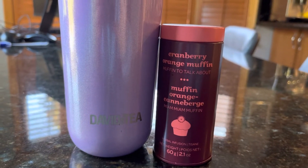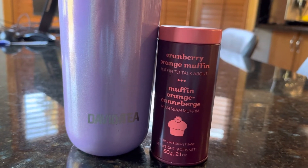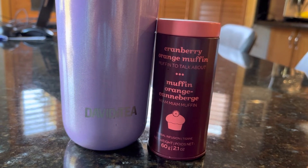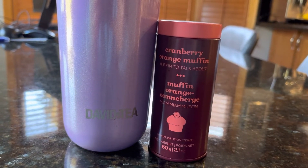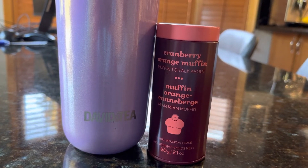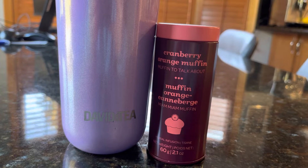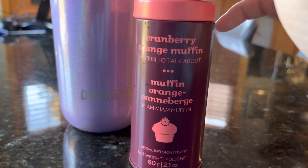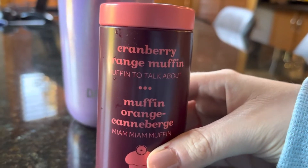Today I received a tea from a fellow team member of the Facebook group. She was giving away a bunch of teas and I was going through them all. I said I don't think I've ever even tried this one — I didn't even think this tea existed. This little tin in the bundle is Cranberry Orange Muffin.